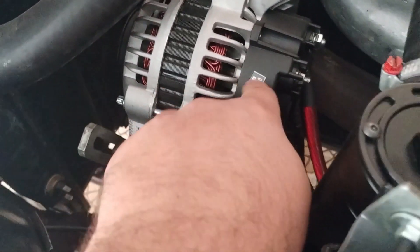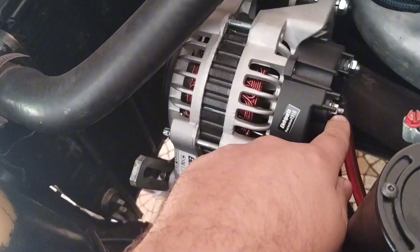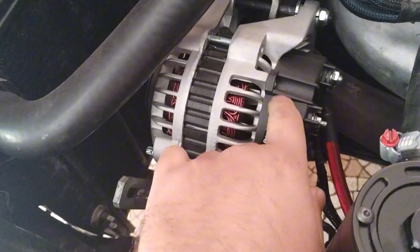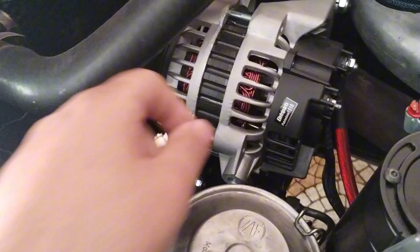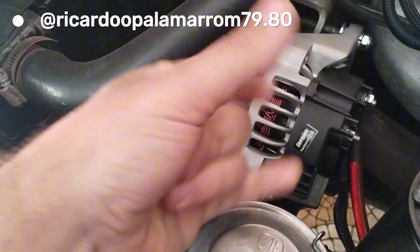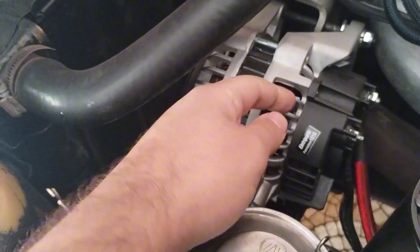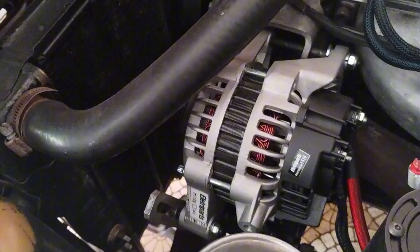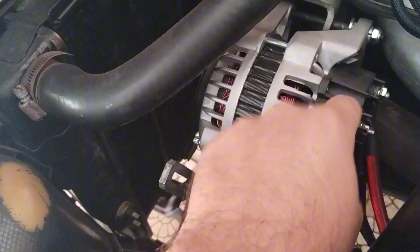O que deu problema um pouco foi esse conector aqui, que seria o da luz espia de bateria lá do painel. Ele veio solto. Eu não queria desmontar essa carcaça para não perder garantia. Nesse dia um amigo meu que tem um Opala, o Ricardo, Opala Marrom, ele estava aqui e me ajudou com a maior boa vontade de conseguir segurar esse parafuso e prender aqui. O que me deu bastante trabalho de prender. Mas está funcionando normal.